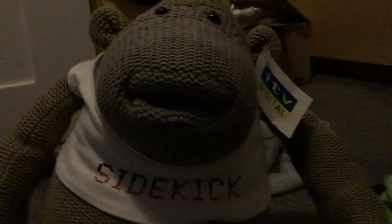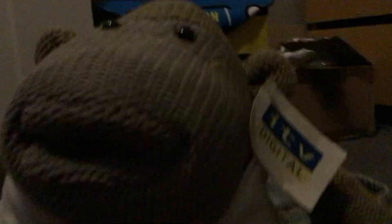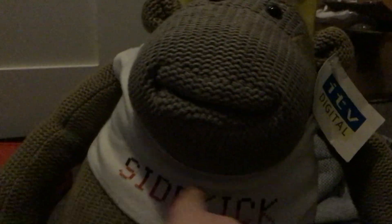I bet you know who he is. He is the ITV Digital original monkey plush, what you could get when you subscribed to ITV. It's the original one because he comes with the shirt which says 'sidekick'. That's the ITV Digital tag on the back.